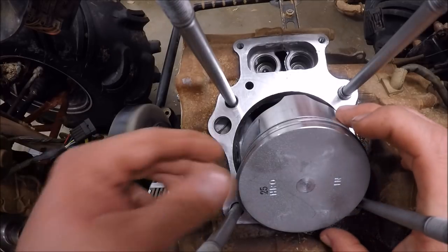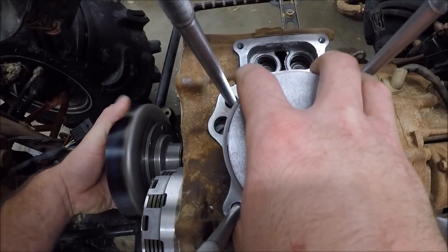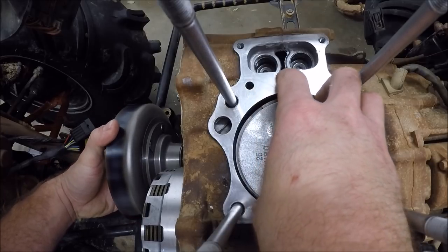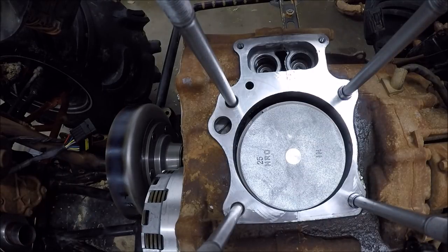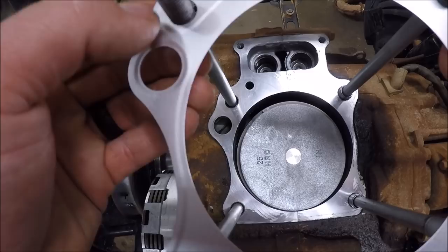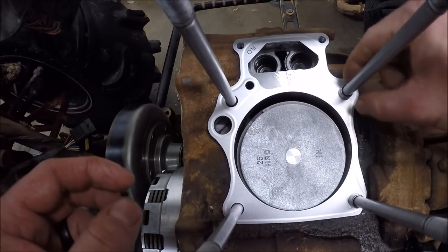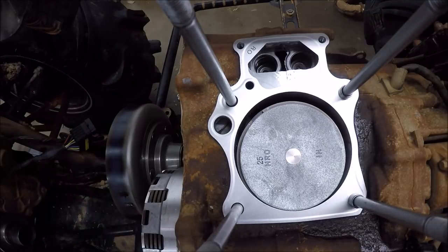Go ahead and put the piston down into the block a little bit. We'll gap out the rings, then get the gasket hung up on the threads and slide that on. Make sure that your dowels are still in the holes. Clean up your surfaces — now we're ready for the cylinder.